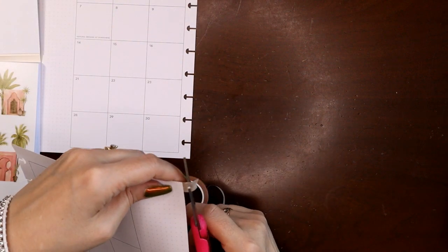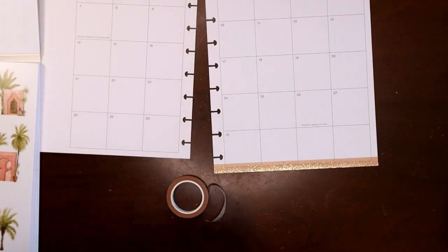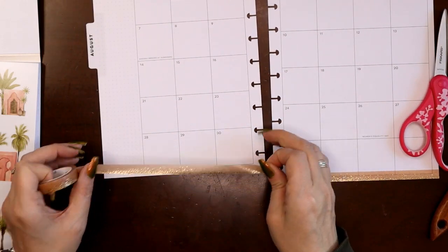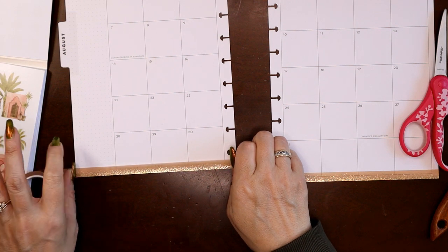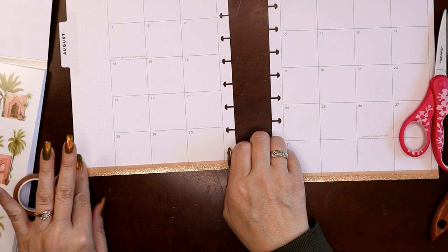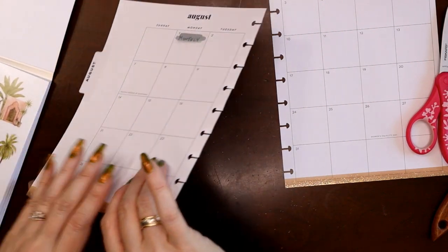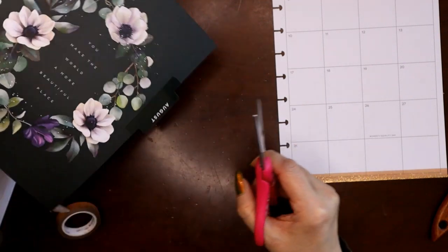I haven't decided yet on the top washi tape, so start sending me your thoughts. I do have a link in the description box for Simply Gilded — if you sign up for the no-spam newsletter you will get a coupon for five dollars off a purchase of fifteen dollars or more, and I will get that same coupon.